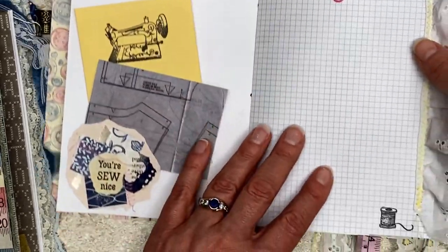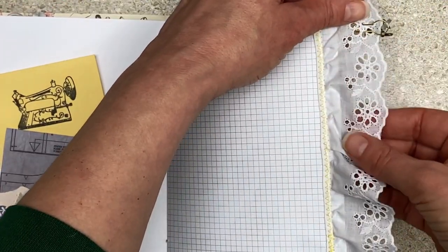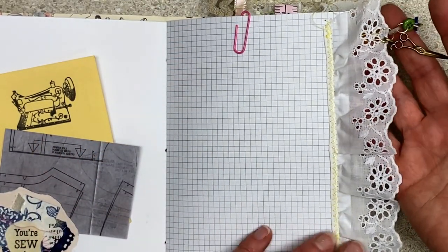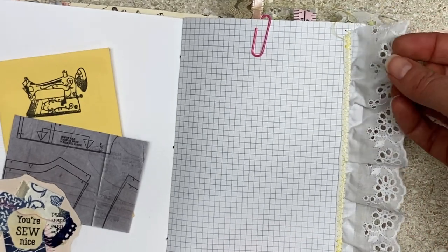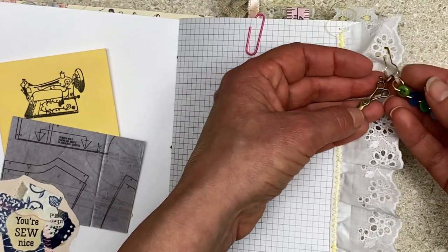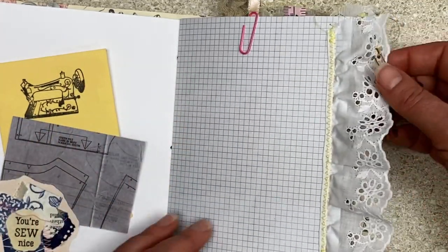A pink paper clip and a spool of thread. Then I had this scrap of lace and I thought, oh, I just have to use it — it's so cute. I zigzagged it on with yellow, and that is literally the length it was. I put on one of my button dangles and my other sewing charm, a pair of scissors, and here the metals match. Colors are a little wild, but I had fun. It was just fun to use up some of these random things that were sitting around.